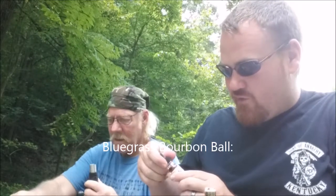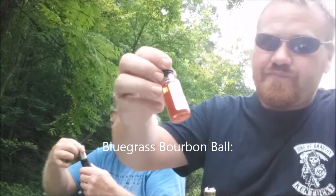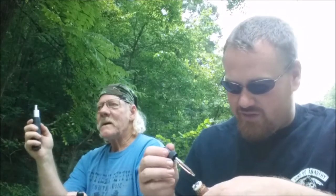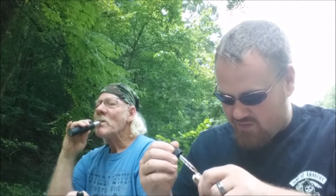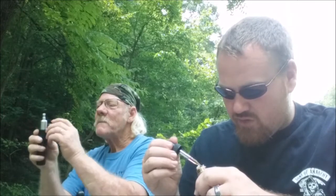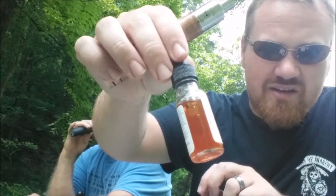Next is the Bluegrass Bourbon Ball. This one seems a little thicker right off the bat with the PG/VG ratio. You can definitely get bourbon ball from it. It tastes good. If you're a bourbon drinker — well, I'm not a bourbon drinker but I like bourbon balls. Still zero milligrams, and the further we go the bolder it gets as we work our way from light to dark.